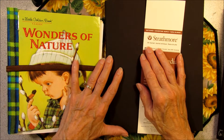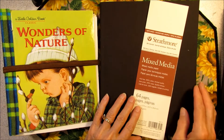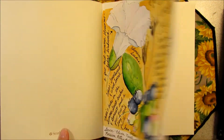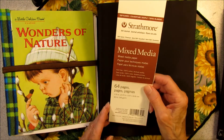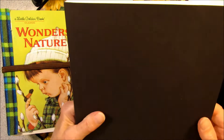Howdy, Possum Patty here, and I'm going to do a nature journal flip. I was so excited about starting my new journal the other day. I only have one page done so far. This is a Strathmore 500 series mixed media soft cover.